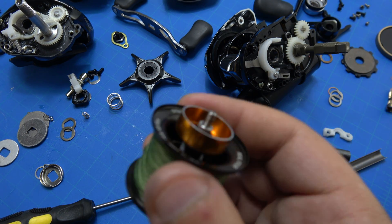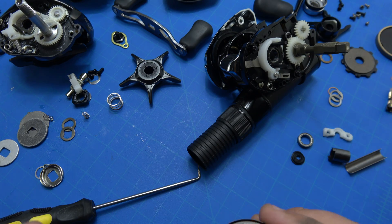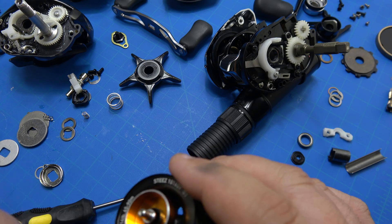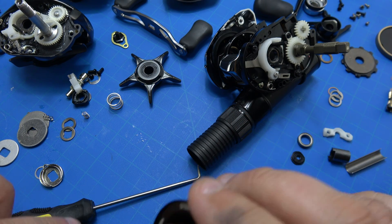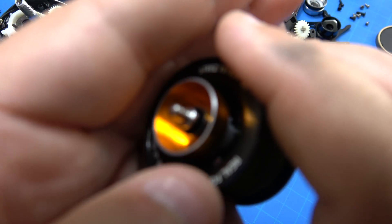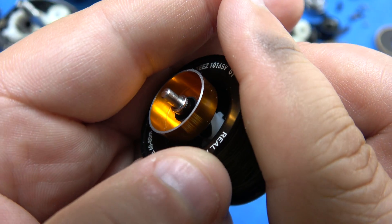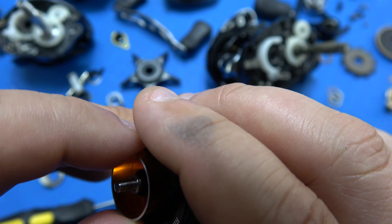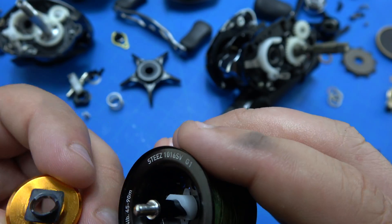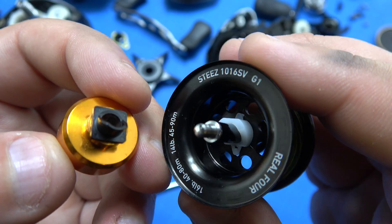Like screwing around now for the fun part — putting this back together. And just so you guys know, don't ever take this apart unless there's something inside the spool binding. There is almost no reason to ever take this apart. But while we're in here, you can see how this works.